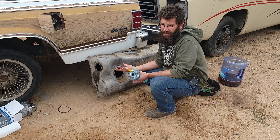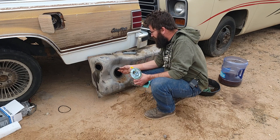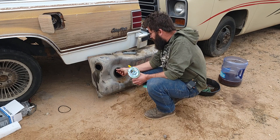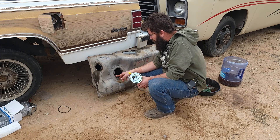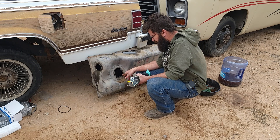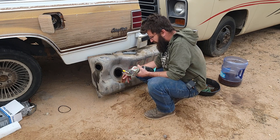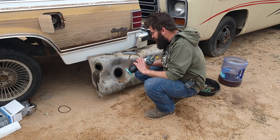I got the tank scrubbed out as much as I really can. I probably should have got it boiled out but I just didn't really have the time or want to deal with it right now. I put a little bit of RTV on the o-ring just to see if I can get it to stay in place, and the best part is now I can install this without having to be under the car.